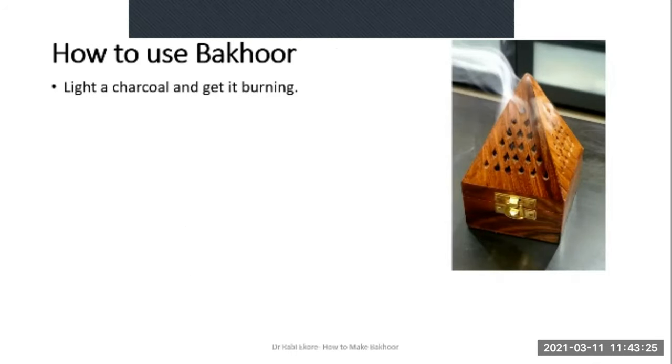So how to use the Bakur? You light a charcoal and get it burning, then place it on an incense or Bakur burner. This here is a Bakur burner — you find them readily available in Asian and Arabic stores or in some malls. There are different types and designs: some are completely open at the top, some have covered tops with perforations. Some are made of wood, some of ceramics, some of metal or different types of ornamental metals. The choice is yours — it's a matter of aesthetics.